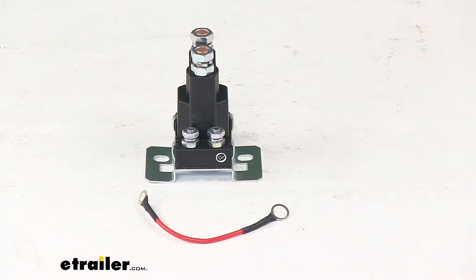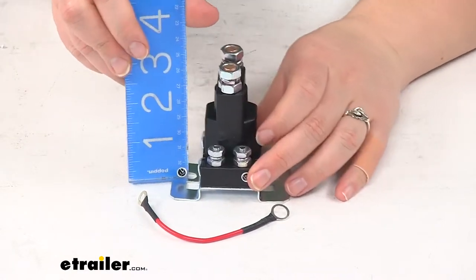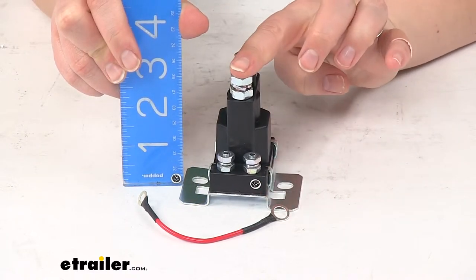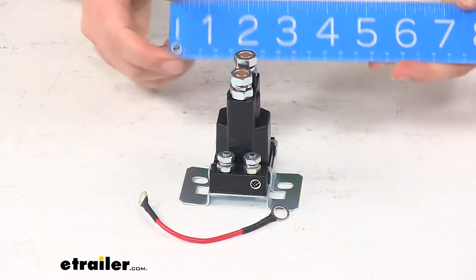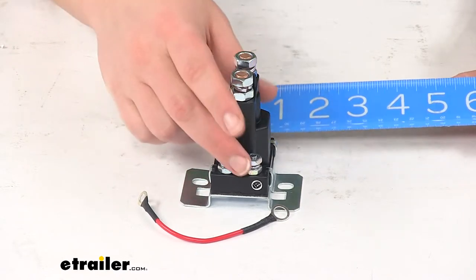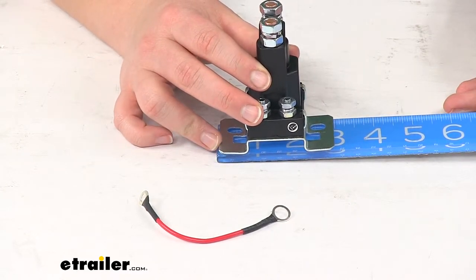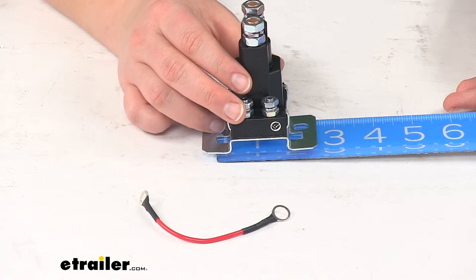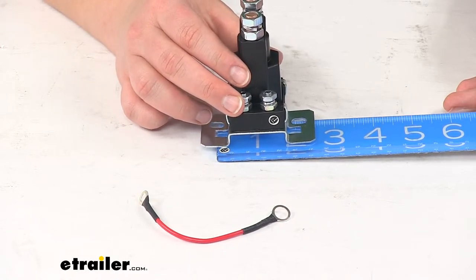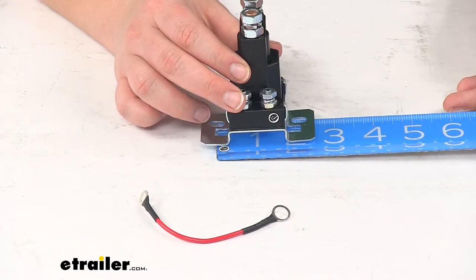As far as dimensions, our solenoid is going to be about three and a half inches tall going from the bottom of the bracket to the top of that bolt. The solenoid itself is going to be about one and a half inches wide. Our bracket overall is going to be three inches wide. From the center of the attachment hole to the center of the other one, it's going to be about two and an eighth of an inch.